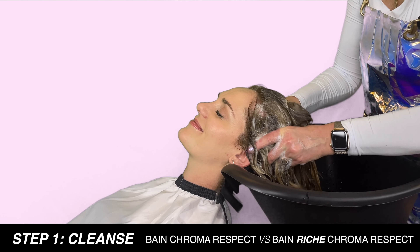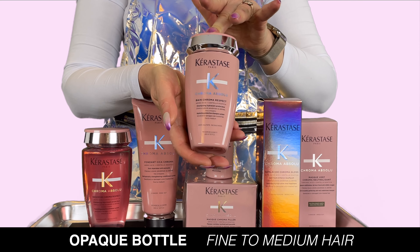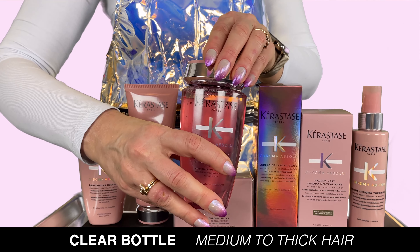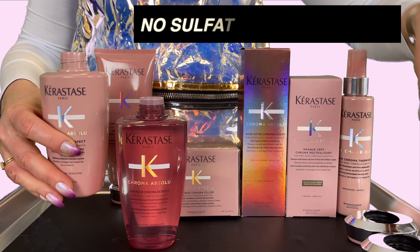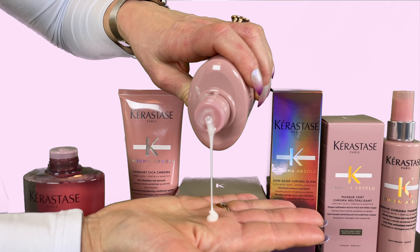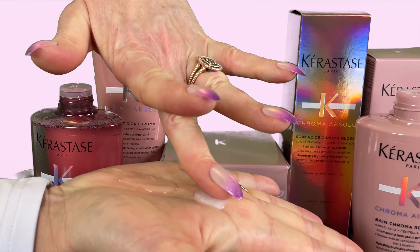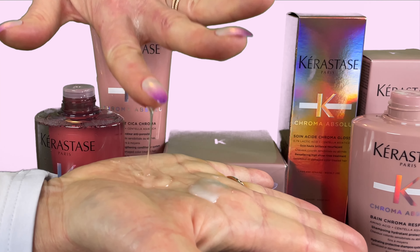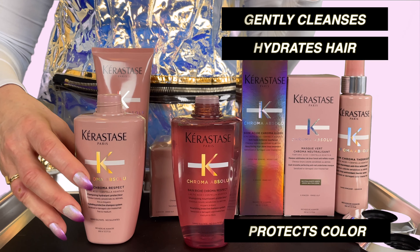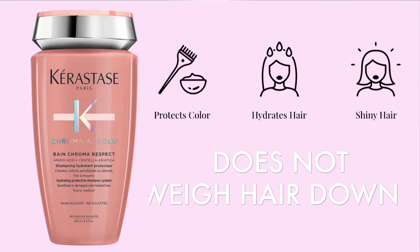The first step will be to shampoo your hair. You have two choices: the Bond Chroma Respect shampoo, formulated for fine to medium color treated hair, or the Bond Riche Chroma Respect shampoo, which is for medium to thick color treated hair. Both are sulfate free and contain no silicones. The Bond Chroma Respect shampoo has a lightweight formula whereas the Bond Riche shampoo has a richer formula designed to better cleanse and care for thicker hair densities. Both shampoos will gently cleanse and hydrate the hair while helping to protect your hair color and prevent color fading. Bond Chroma Respect will not weigh the hair down and provides a high shine finish.